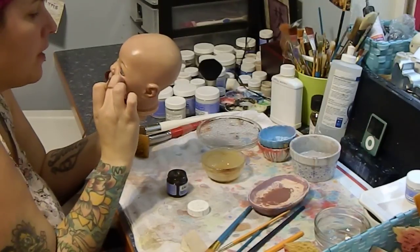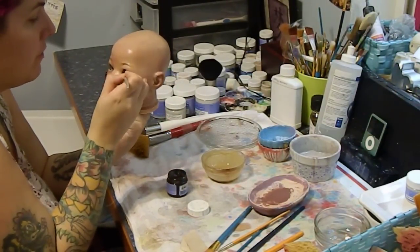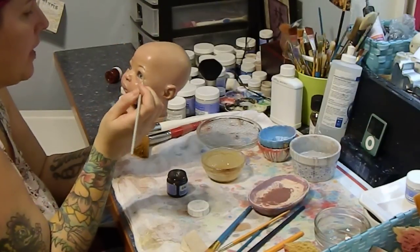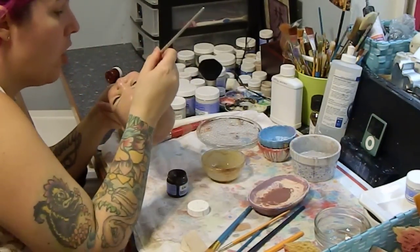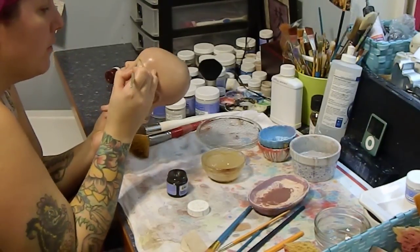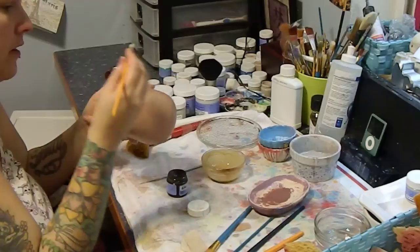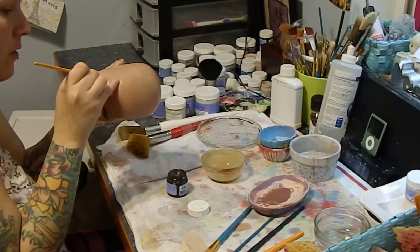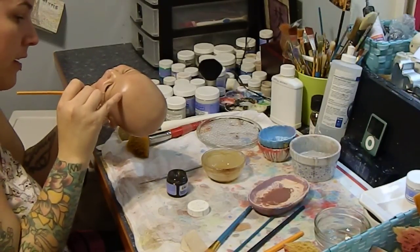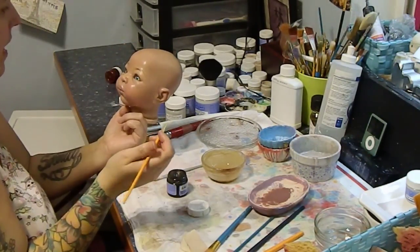Don't forget, if you mess up — which is natural — you can redo it. If you do something and you don't like it, you can always take the paint off. Just don't bake it; fix it, make sure you're happy with it, and then bake it. Because you should always put out work that you're happy with.